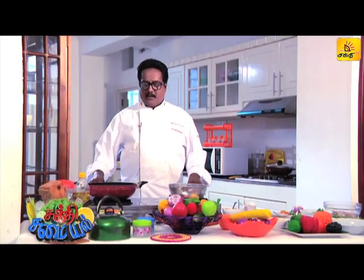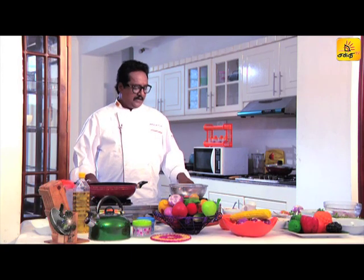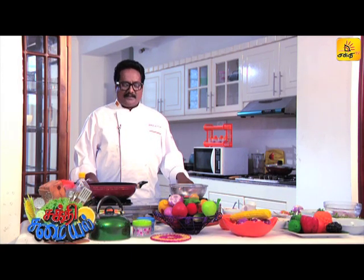Welcome to the channel. I am a chef presenting to the audience. I will introduce you to my friends. I am going to make a chicken masala.